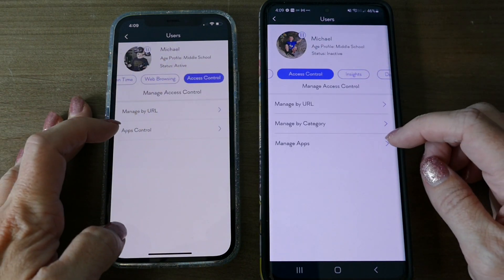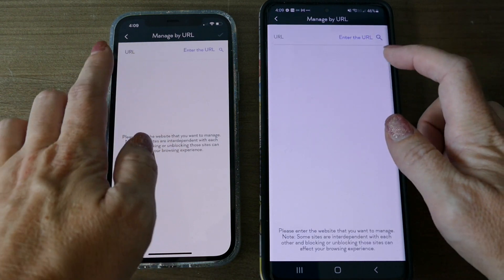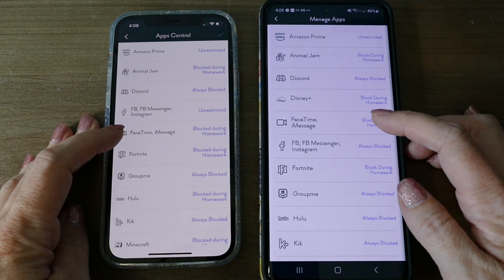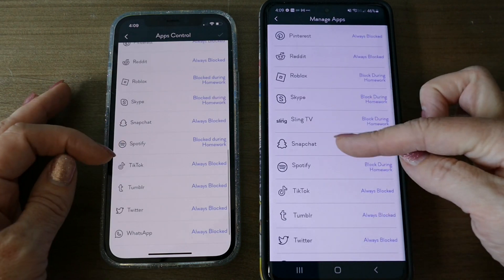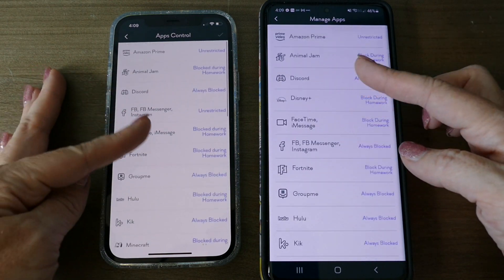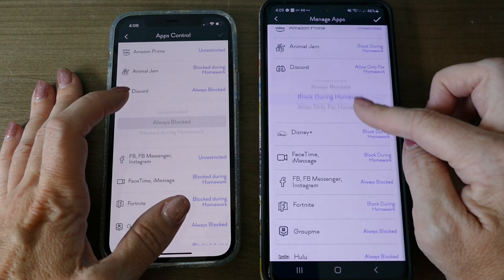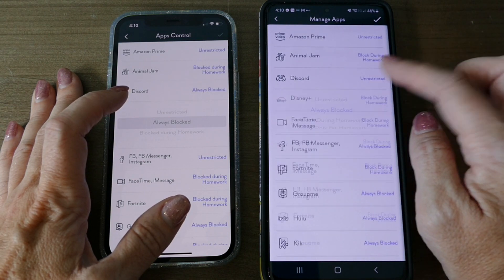In access control you can manage by URL — just type in a URL and allow or block it at specific times. You can also manage by apps, and the AX has a few additional ones like Disney Plus and Sling TV. You can set any app to always blocked, block during homework, allow only for homework time, or unrestricted. For example, we're going to always block Discord for my son.